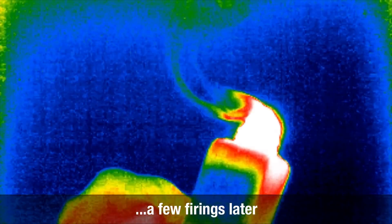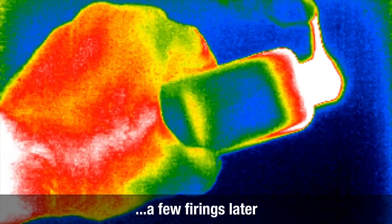Now it looks white hot and we can see the mod itself is certainly warmer up at the top. Let's try this again.